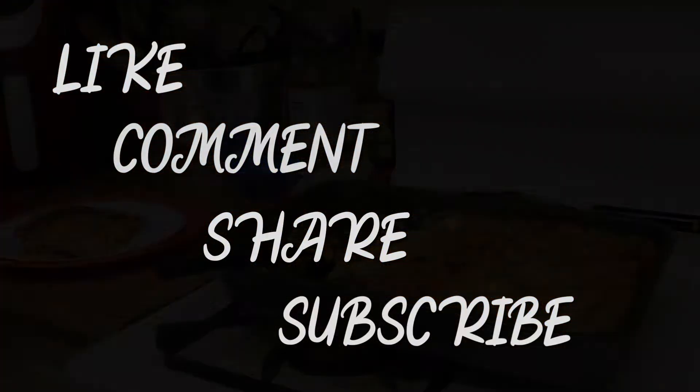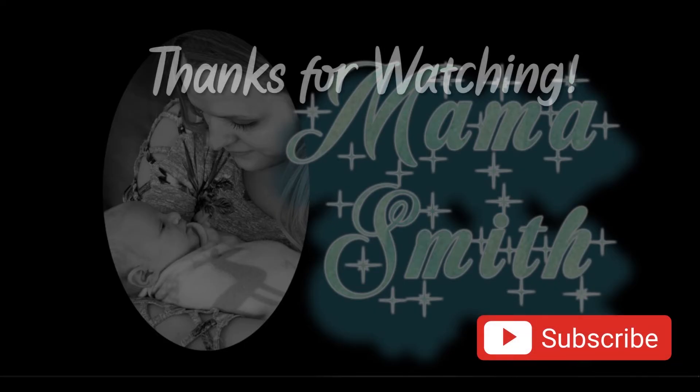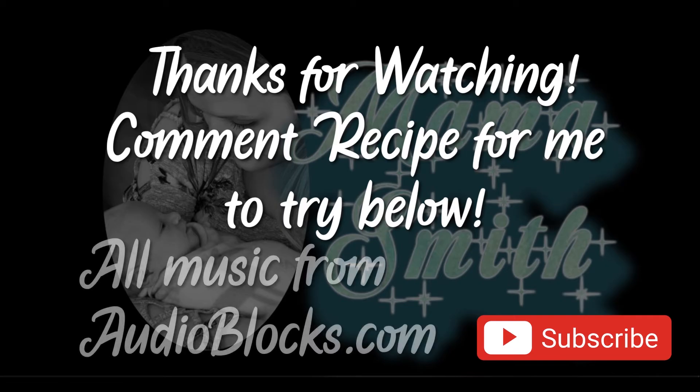It even tastes really good with sour cream — we couldn't get enough of it. If you have a recipe you'd like me to try, comment it below, whether it's the recipe itself or a link. Thanks everyone for watching — make sure to like, comment, share, and subscribe.